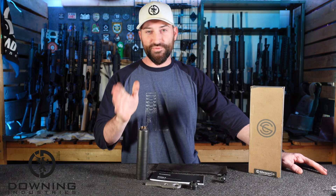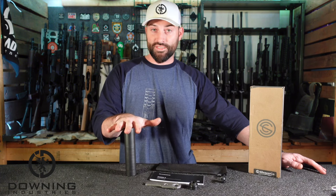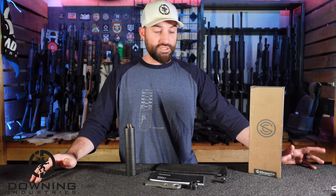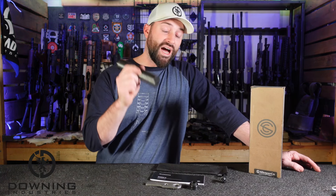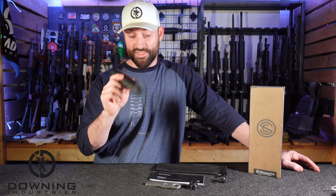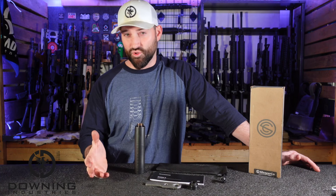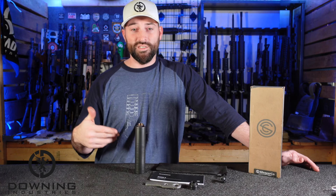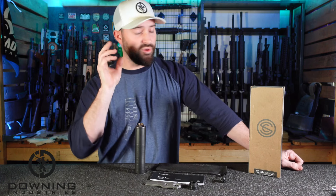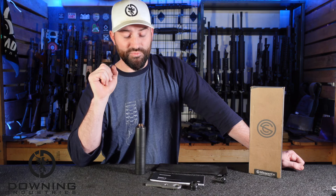So that is a look at the Silencerco Omega 45K. To be quite honest, on the 45 it sounds beautiful. I've heard people say the 45 doesn't suppress as well as some think, but maybe I'm just enamored — I really like the tone and the sound of the 45 out of this can. Nine millimeter subsonic — anything subsonic is generally going to sound good, with a grain of salt. The 300 Blackout did sound good too; I wish the gun had cycled better so you could hear it round after round, but it did well. Honestly, the 45 out of the 45K — that's where it's at for me. I really, really like that.